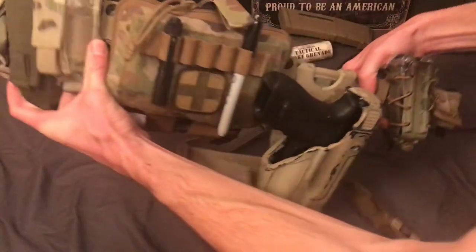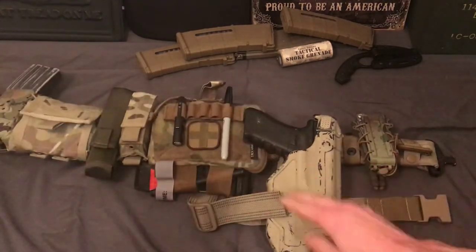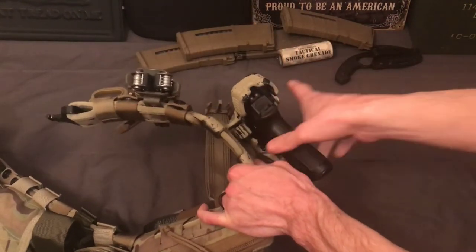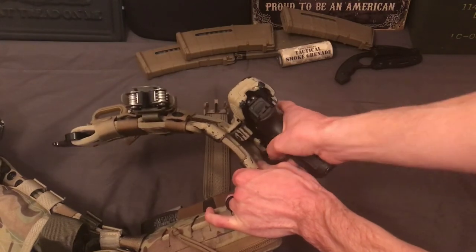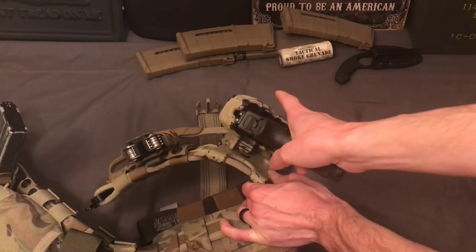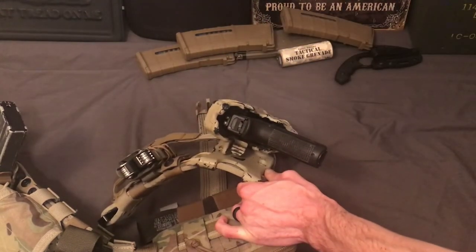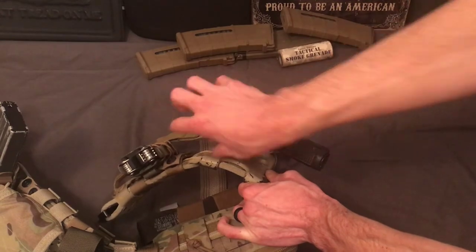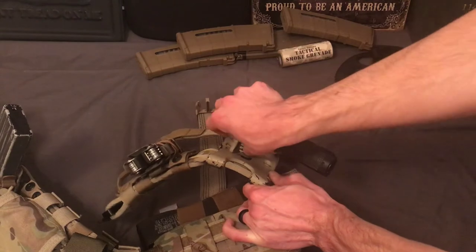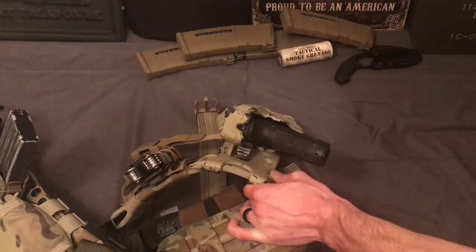Once it has the leg strap on there, it doesn't move at all. You can draw in and out of it — it doesn't move. There's not a whole lot of friction on the inside; there's just enough. You're going to want a leg strap. Whenever you're reholstering, it goes in just fine. Whenever you're putting the hood back down, you have to press down on the button a little bit in order to get it over. But that's not a big deal — whenever I close this I always use my whole hand, so naturally my thumb just rides right there and it goes over.